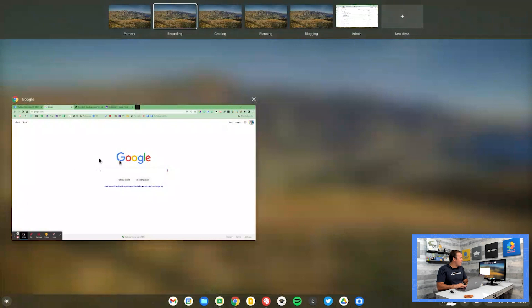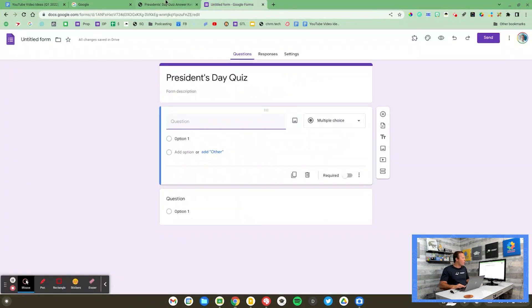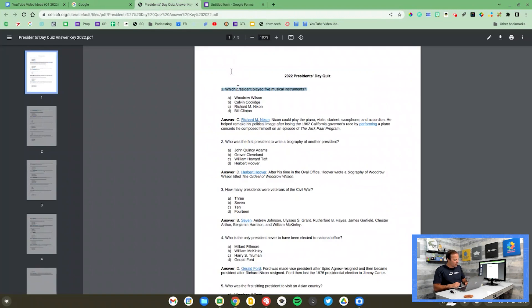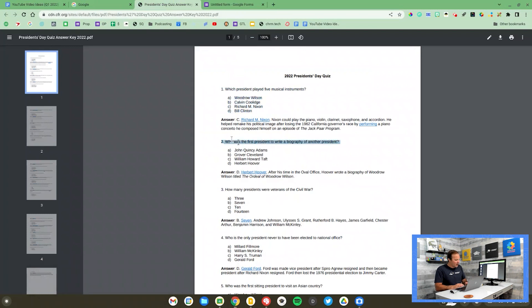I'm going to pull up a document here. I'm creating a President's Day quiz for my students. I found this PDF and I want to copy these questions into a Google Form. I'm going to copy question one with Control-C, highlight the answers for that, Control-C. Let's go down to question two, copy, and then the answers, copy. I just copied four things in rapid succession.